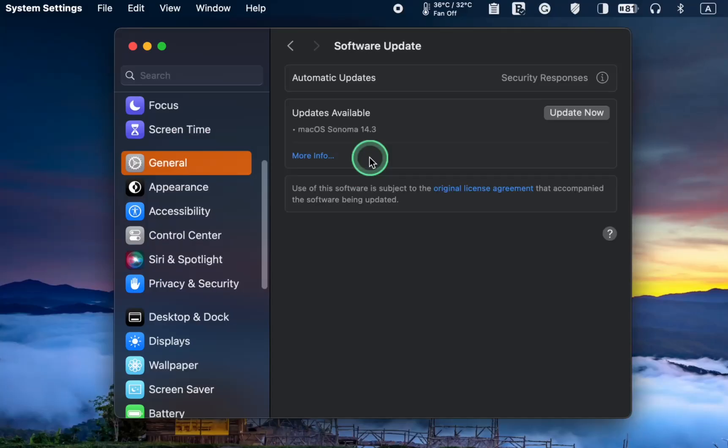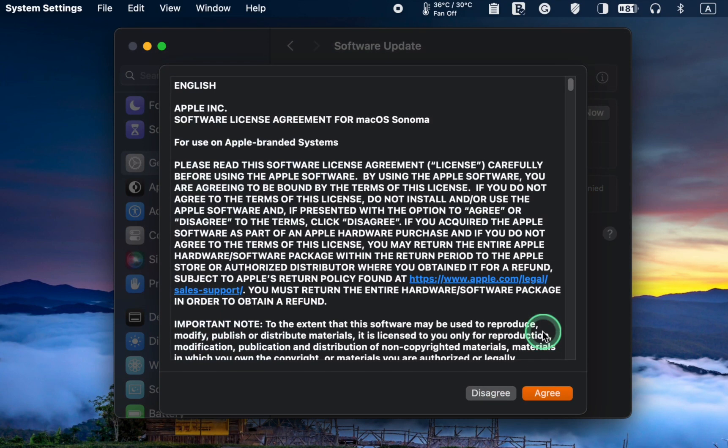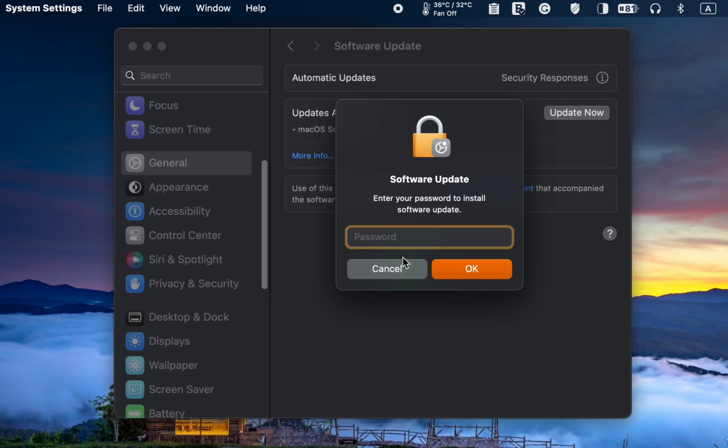To learn more about the macOS Sonoma 14.3 release, click More Info. Next, click Update Now. Then agree to the terms and enter your admin password to install.